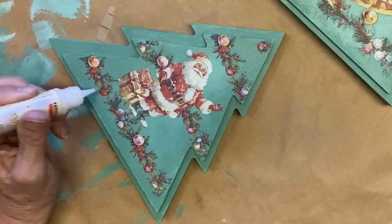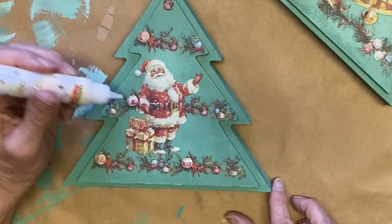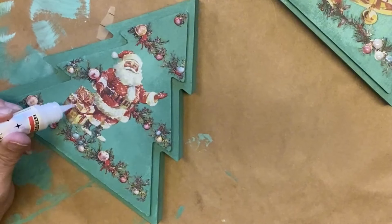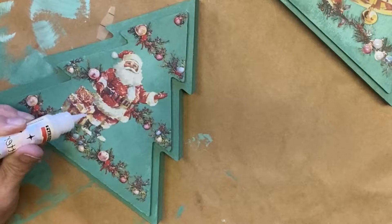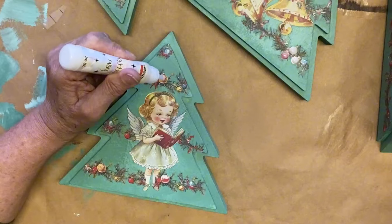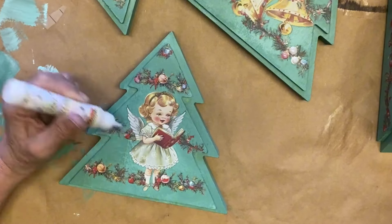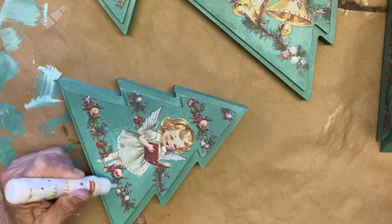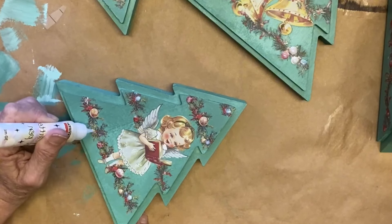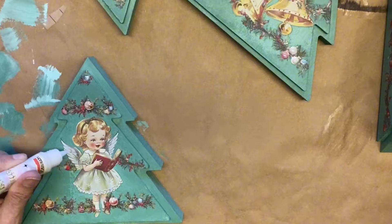The glitter pen is from Pentart and it's a clear glitter — not colored, just a little bit of iridescence. Once everybody was all glittered up, it was time to let them dry, which takes a little while. Then I went in and put a little bit of glitter all around the bottom tree, the one I had put the glaze on. And they are ready to go.